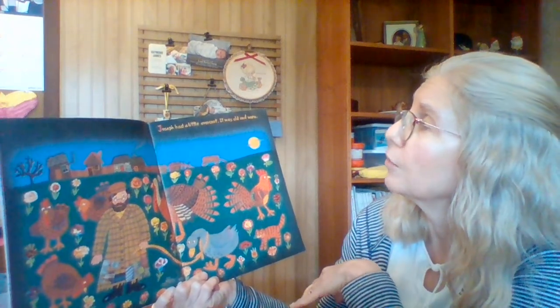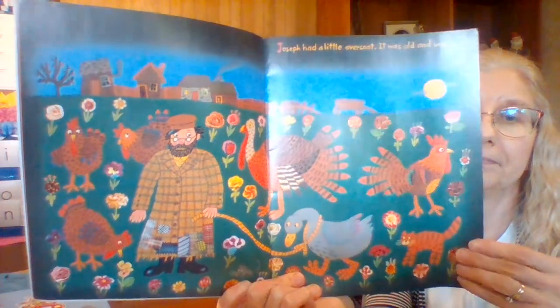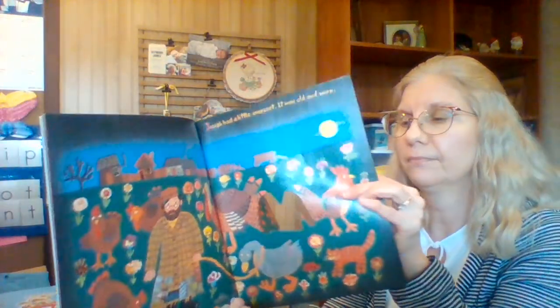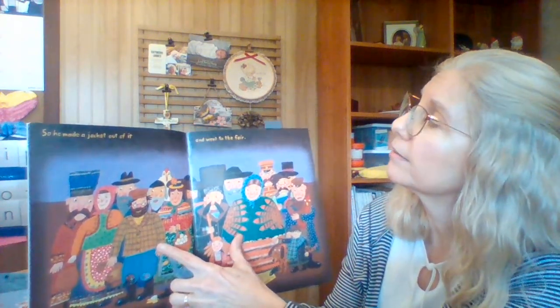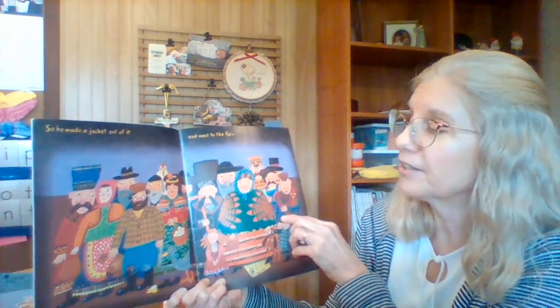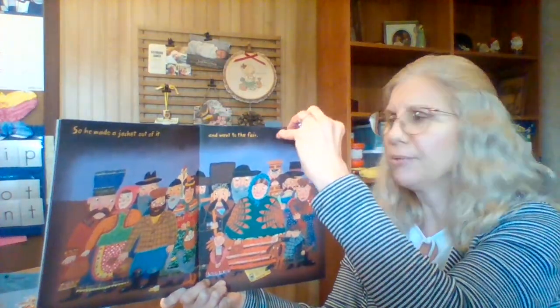Joseph had a little overcoat. It was old and worn. So he made a jacket out of it and went to the fair. Great way to reuse that coat.